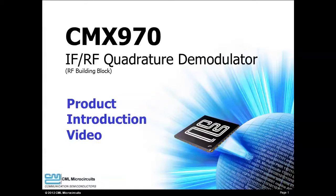Hello, my name is Paul Garove and I am Regional Sales Manager with CML Microcircuits. Welcome to the CMX970 product introduction video.